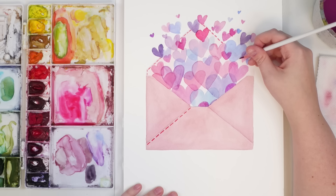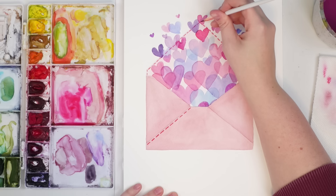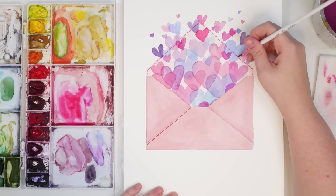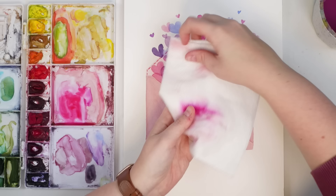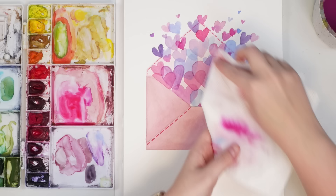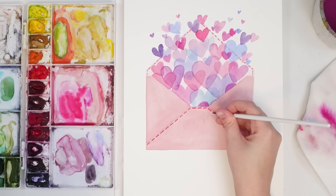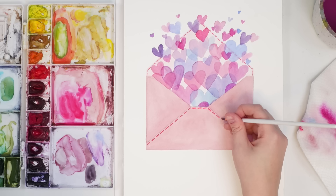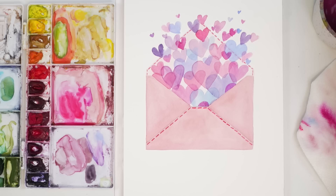I wonder if I wash this off so it's really light, and just kind of go behind the hearts — so it looks like they're back there, just a bit lighter because they're behind. I think it needs to be a bit lighter, that's too dark. I'll just mop it up a little bit. And then the other side — maybe go across. Like that, okay. I think that's good — that's such a cute little envelope.